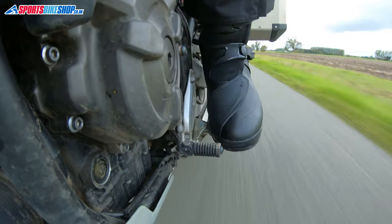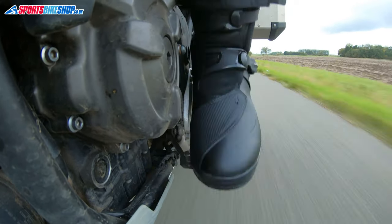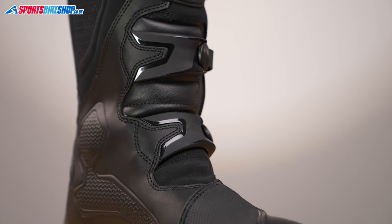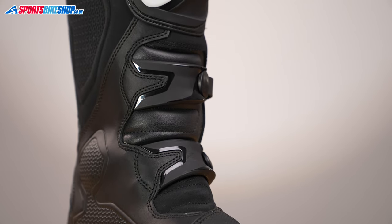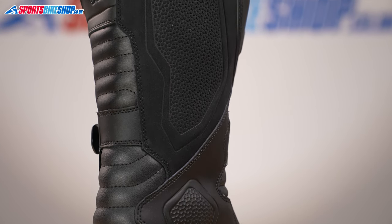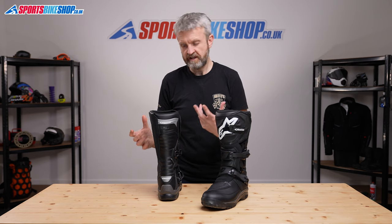In addition to that, the gear lever protection panel on this boot is really comprehensive, more than you get on most boots, and it covers a wide section of the upper there. There are accordion stretch panels that extend up the front of the boot and again at the back, but these boots are more about the support and the reassurance and that solidity rather than about flexibility.